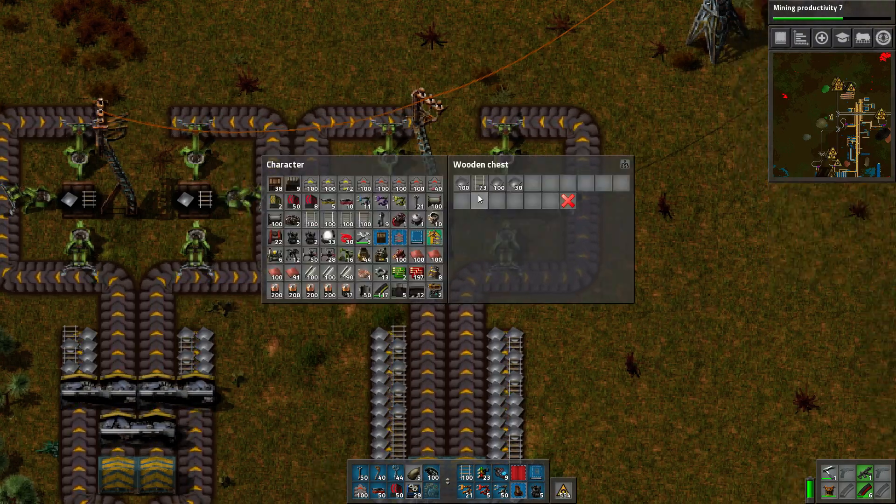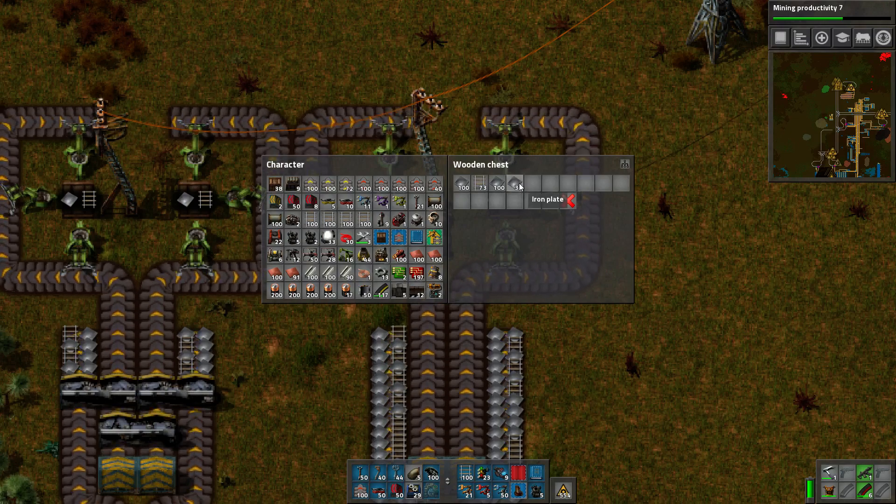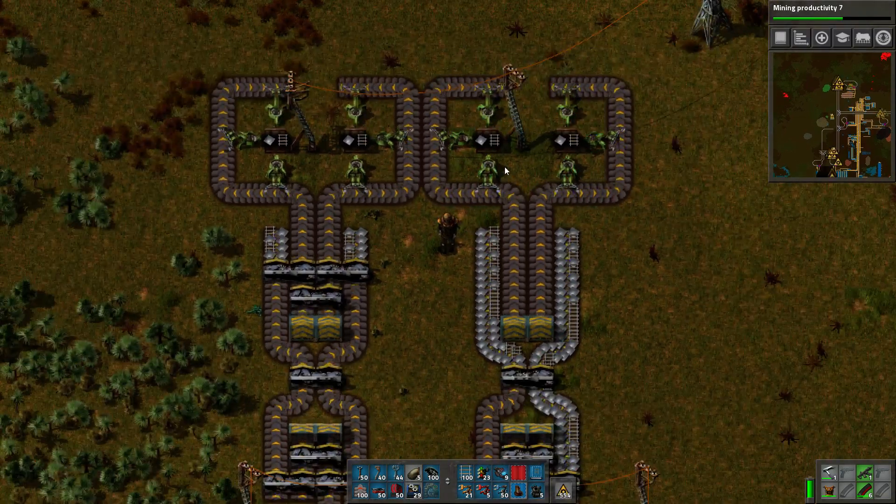Here we end up with 73 rail, 73 rail, 230 iron plates, 231 iron plates. There was an odd number of iron plates, so obviously they're going to be off by one.